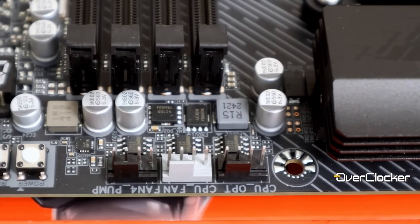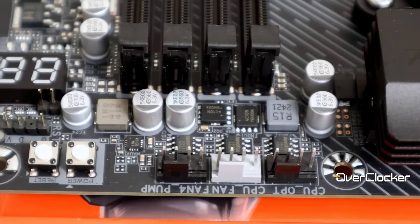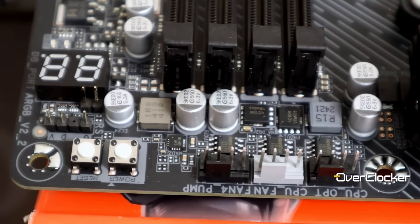For DIY options, we have a power button, reset button, along with a post-code display. The reset button can, of course, be assigned to save, boot, or retry.